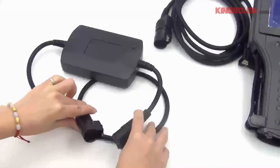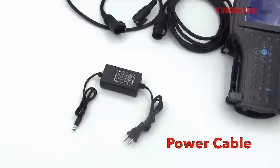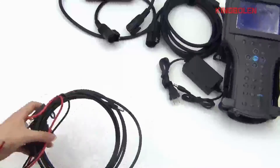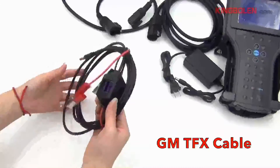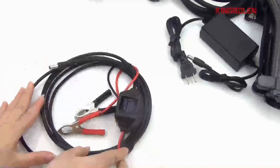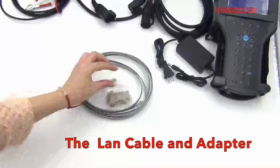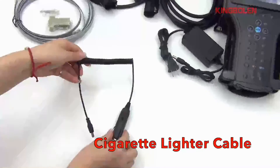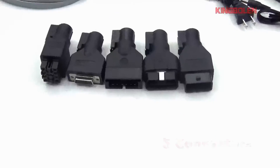This is used for connecting cables: power cable, earning for 12-volt heat. GM-TFX cable. There are 9 cables and adapters in total, including a cigarette lighter cable and an ignition cable.